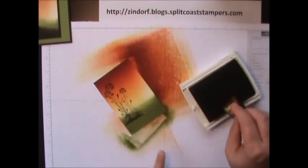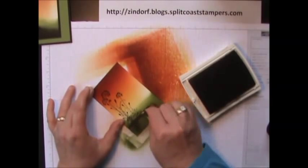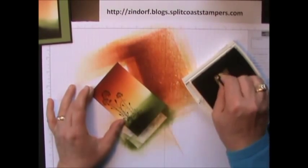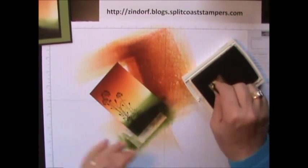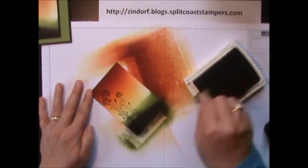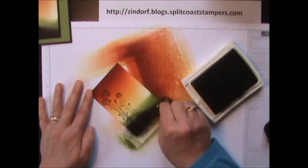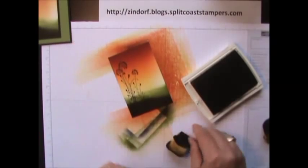Now we're going to get another sponge with Basic Black and I'm going to sponge Basic Black just up to the ground area on the image. I like to pounce this in, get it good and dark. By putting darkness down at the bottom of your ground area, that gives you the look like the light is shining on that Old Olive area. See how that just lights it up — getting dark in front of it. It also blends in that image so you don't have a break there.